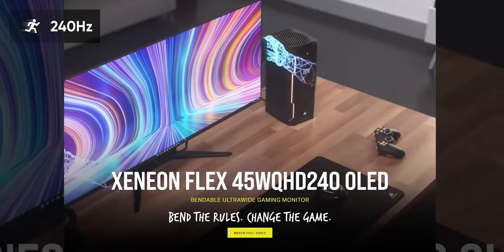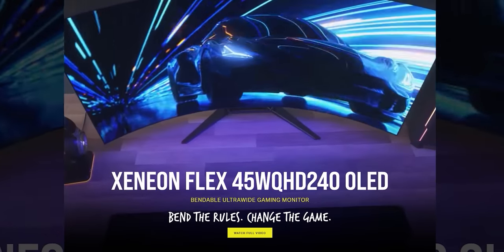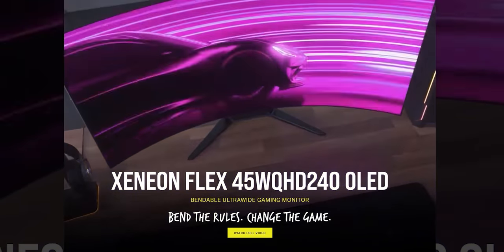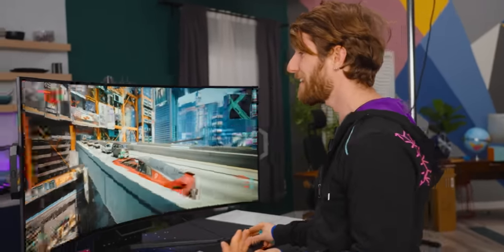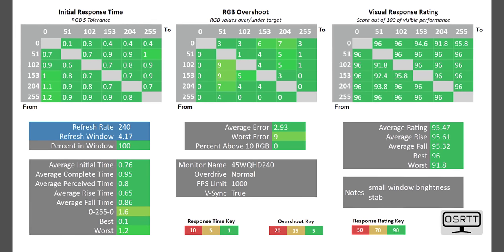With that said, it is absolutely a gamer's monitor. At 240 Hertz refresh rate, it is almost double the speed of nearly every other OLED display on the market. And thanks to its OLED pixels, the response times are so fast that you can pretty much kiss any concerns you might've had about motion clarity goodbye. Look at this sea of green that we got with the OSRTT V2.